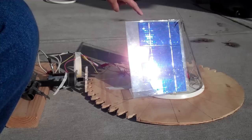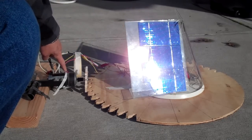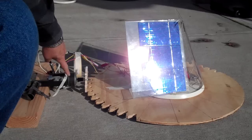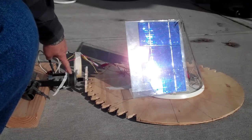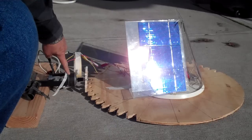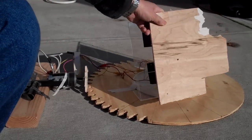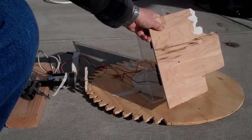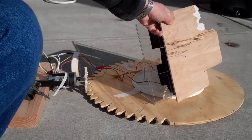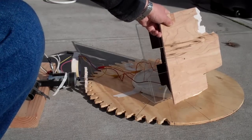One solar panel is connected to the motor the regular way. The other solar panel is connected to the motor with a polarity reverse. That's how this thing works — there's no additional circuitry.